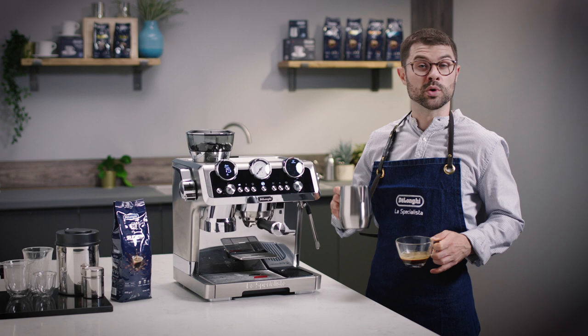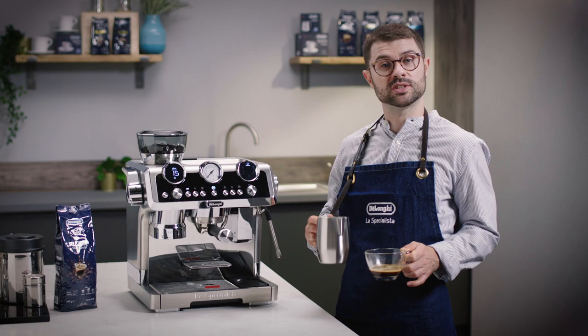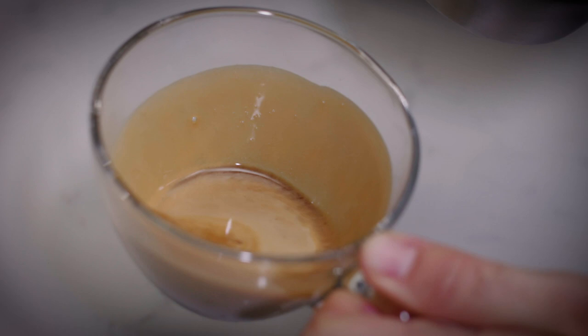Now we've mastered the heart, we can move on to making a rosetta. This is a slightly harder design using the same milk texturing process that we used before.